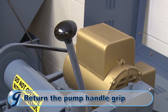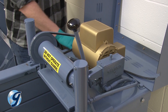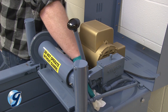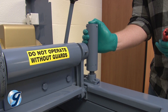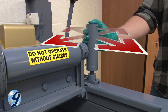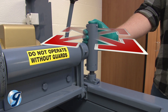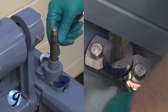Now, return the pump handle grip to the pump handle. Next, clean the interior of the unit to prevent foreign material from falling into the pump and contaminating the oil later. To check for wear in the guide bearings, apply pressure to the hydraulic cylinders with your hand, front to back and side to side. If a cylinder can move more than 1/30 of an inch in any direction, you should replace the guide bearings in the hydraulic clamp rod assembly.